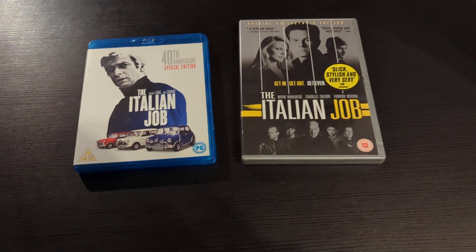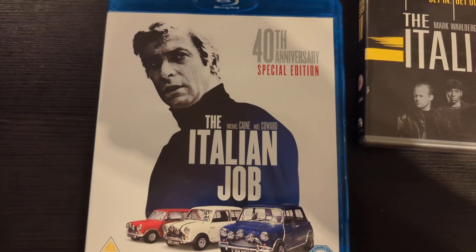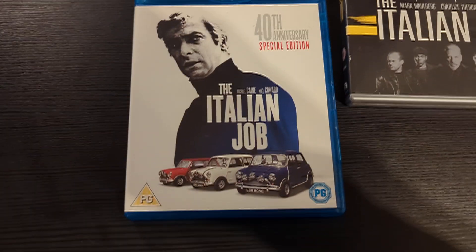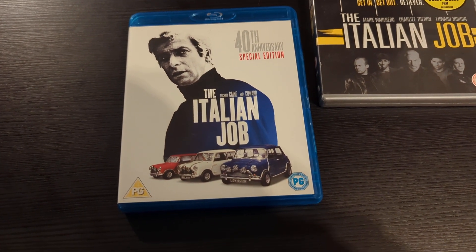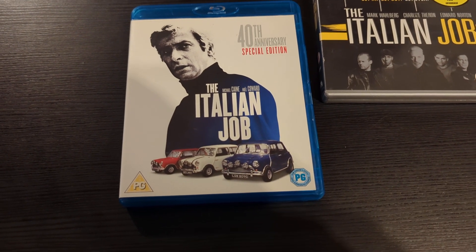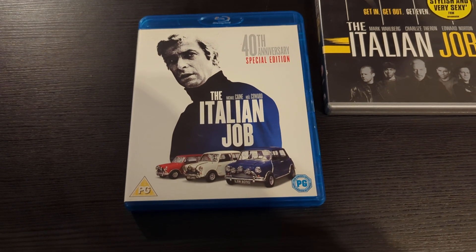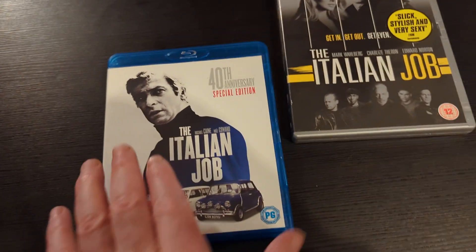What I like about the original: it is just class — pure, pure class. Excellent cast, just everything about this movie is 100% class. If you want to know how to make a movie, watch something like this. Even scenes like how they were hacking the traffic system back in the 60s is really, really good. The theme song and everything is just 1000% — if you have not seen this, please do so.